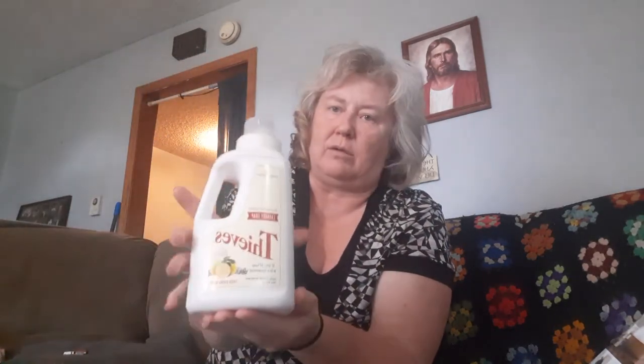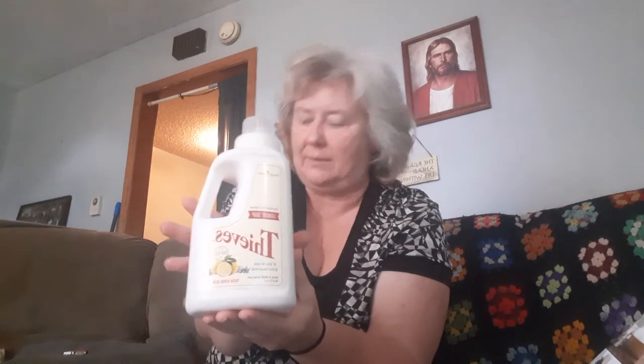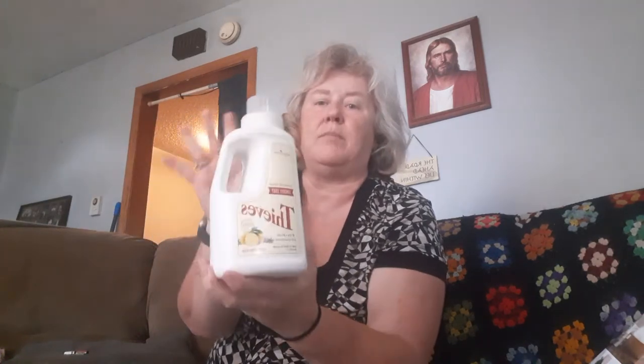Another Thieves product for the home is the laundry soap. It looks very small but it makes 64 loads of laundry. It's also concentrated — very thick.